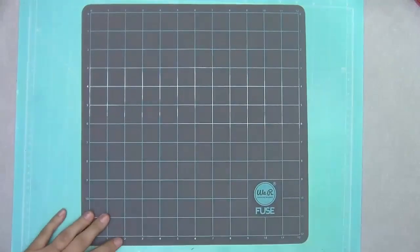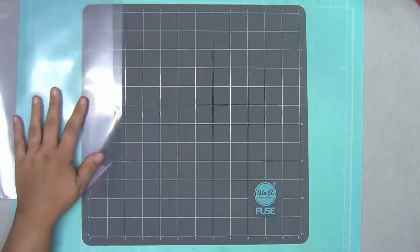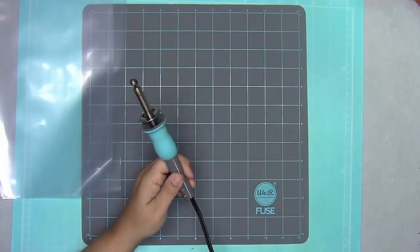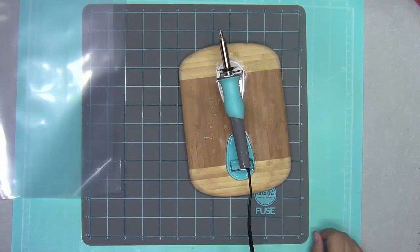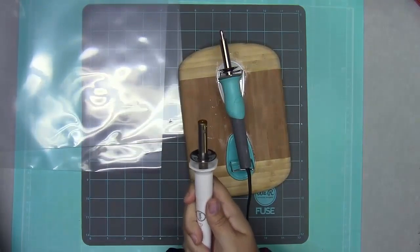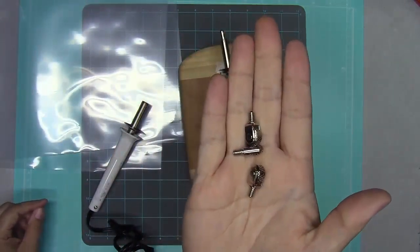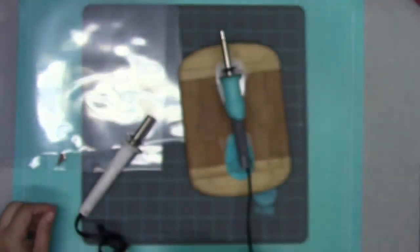The next way to achieve that same look is with the We Are Memory Keepers Fuse. I used regular standard page protectors — not the fuse-specific ones — and had no problems with the results. The Fuse is made by American Crafts, branded either We Are Memory Keepers or Becky Higgins. It's essentially a really awesome version of a soldering iron. It comes with cool little tips: a decorative one, a wheel one which we'll use today, and one for cutting plastic.